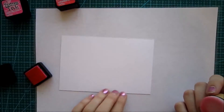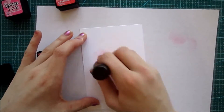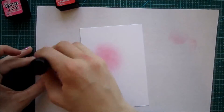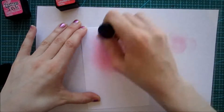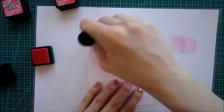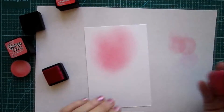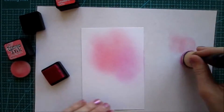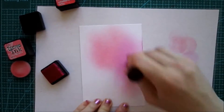To start off I'm gonna use a couple of different distress inks in the red and pink tones. First I'm using Worn Lipstick, then Pink Raspberry, and last I'm gonna use Abandoned Coral. These are some of my favorite distress inks and they really blend beautifully together on this very smooth watercolor cardstock.